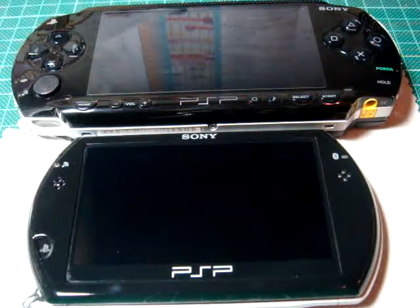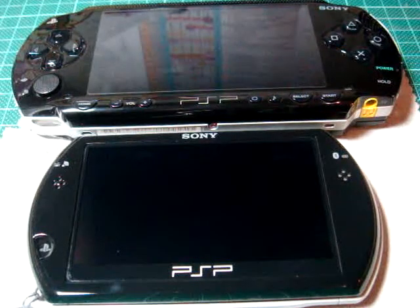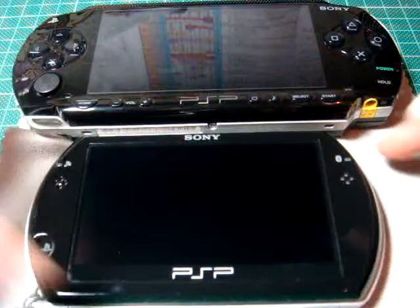Hey guys, what's up? Here's the new Alpoga, and today I have a video comparing the PSP-1000 and the Sony PSP-GO.